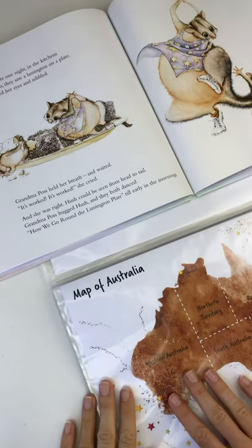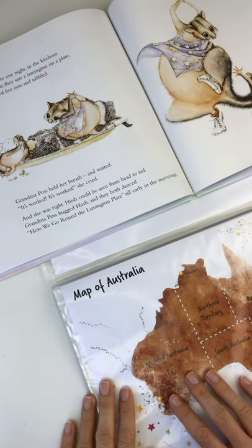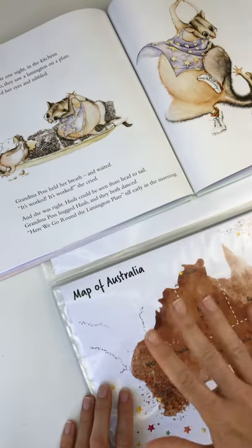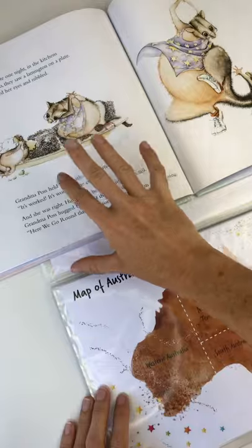Hello, how are you? This is a new series that we're releasing each week. So we have a picture book and then we have the activities that support the learning in the book.